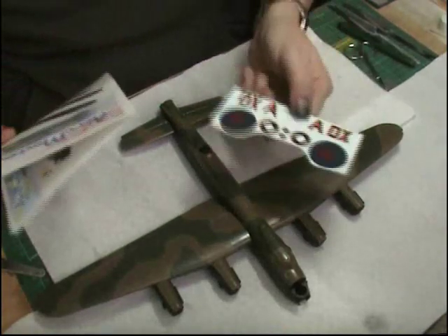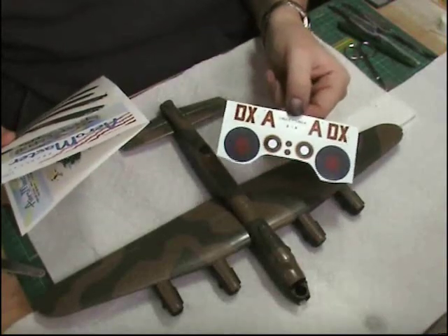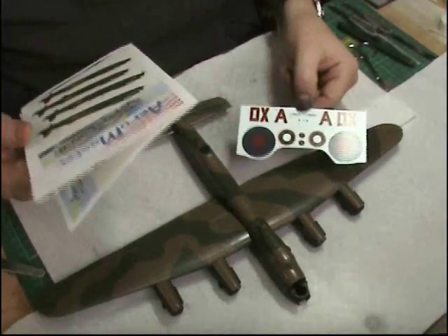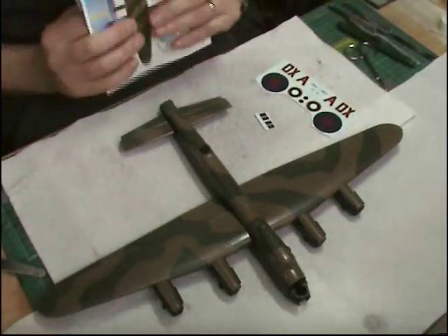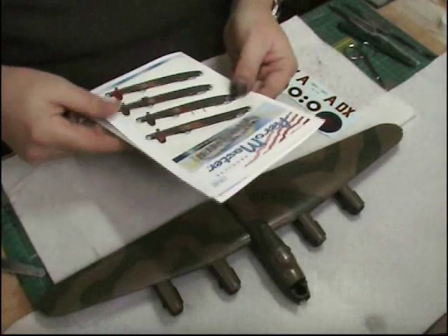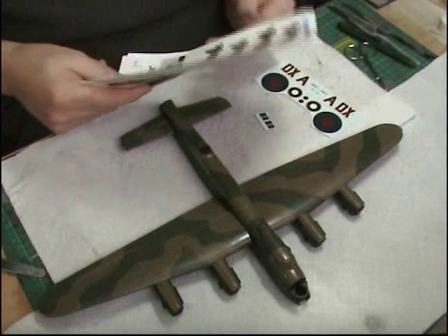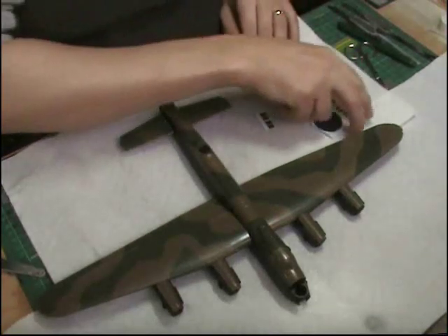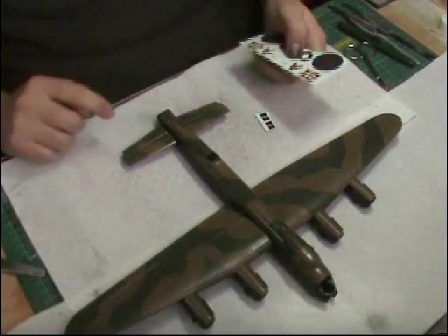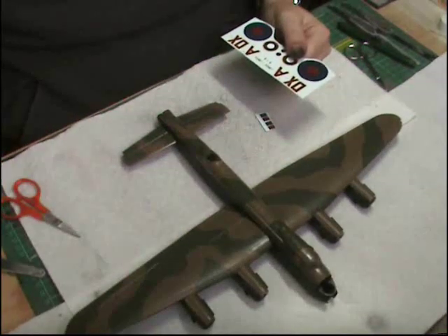The thing you'll tend to find with aftermarket decals is they tend to be very high quality. Basically if they weren't, nobody would buy them and they wouldn't last in business. There's certainly a handful of manufacturers — Aeromaster, Two Bobs, Fytatown Decals, Afterburner Decals — they spend a lot of time and money investing in the design work and making sure they're all okay. Hats off to those guys because they do a fantastic job. Most of them are small cottage industries — these aren't huge companies making these decals, they're usually guys doing their own research and design work.